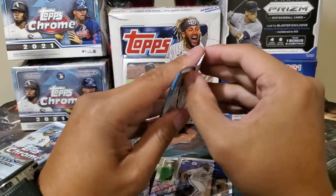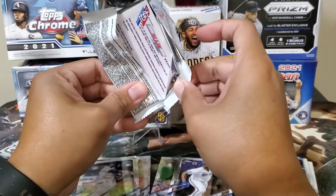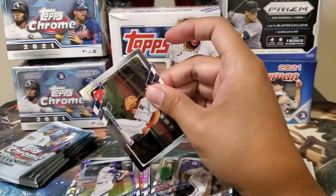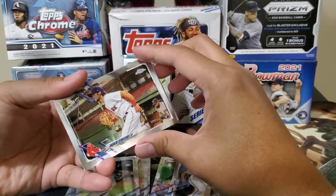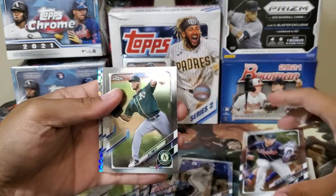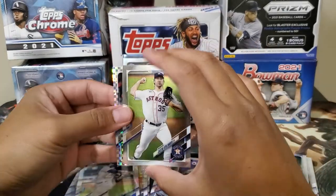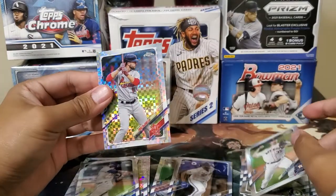Rookies will be in the middle. Benny Tendil. Austin Riley. Justin Verlander. And our prism fractor is Paul DeJong.